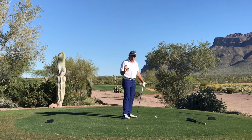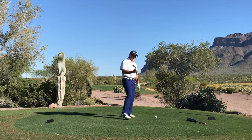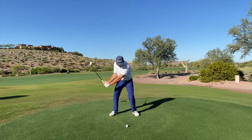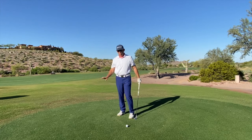I just want you to understand that what I'm trying to teach is athletic motion — it's what you do in every other game. I can't think of any game where you accelerate your arms early and then try to accelerate your body to keep it going. That's just not how it works.